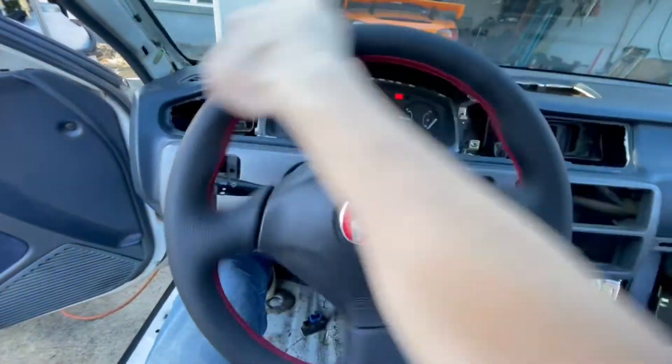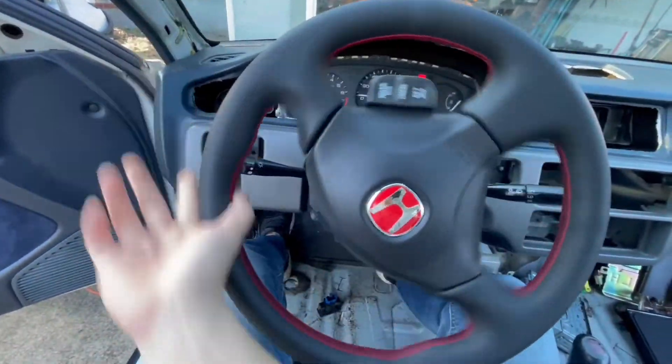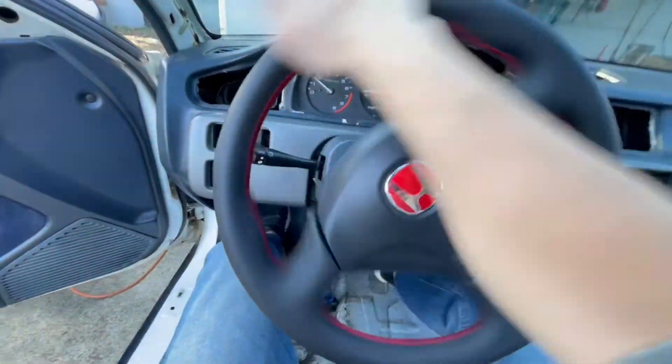You can see the power steering in operation here. In my opinion, the Prius unit provides just enough assist for this car — just enough to turn the steering wheel with one hand.